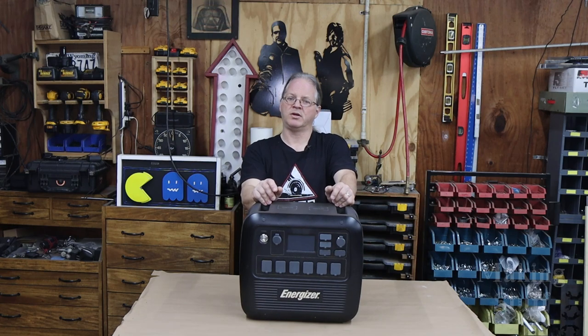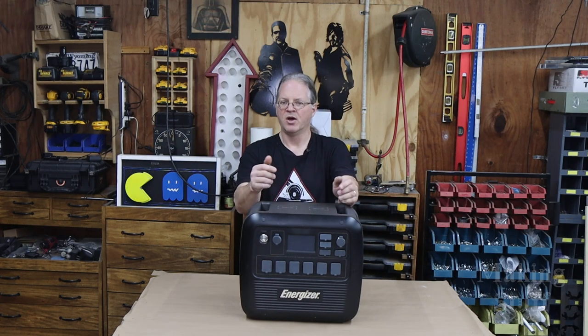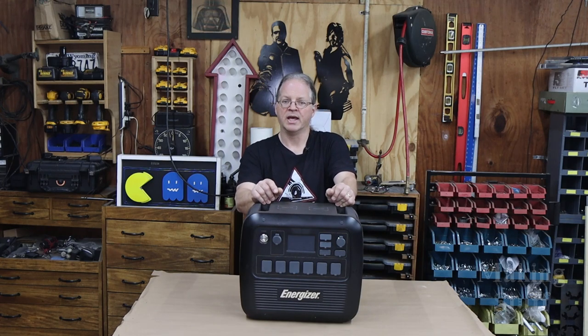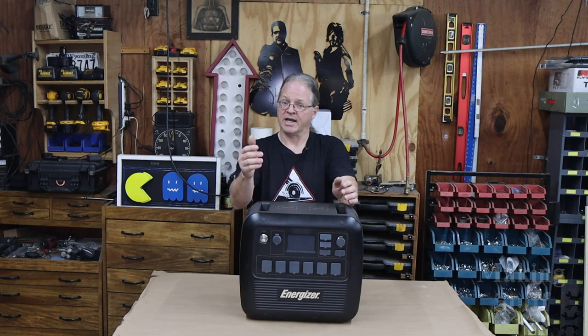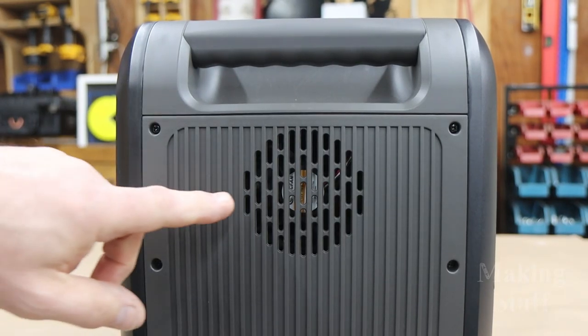You may be wondering what's the advantage of having a power station like this one. Unlike a generator, it doesn't require any fuel to operate, so you don't need propane or gasoline to make it work. It also doesn't produce any emissions, so you don't have to worry about things like carbon monoxide poisoning. And since it doesn't create any emissions, it can be used indoors. It doesn't even make any noise unless one of the cooling fans comes on.